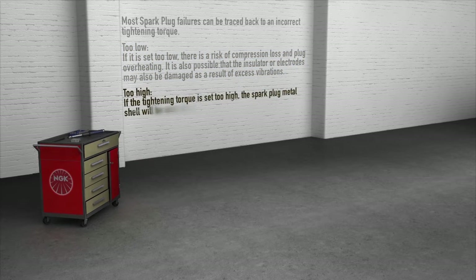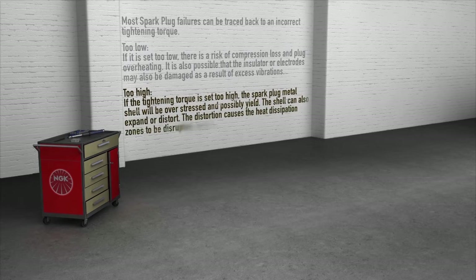If the tightening torque is set too high, the spark plug metal shell will be overstressed and possibly yield. The shield can also expand or distort. Distortion causes the heat dissipation zones to be disrupted, and overheating or melting of the electrodes or even engine damage can occur.